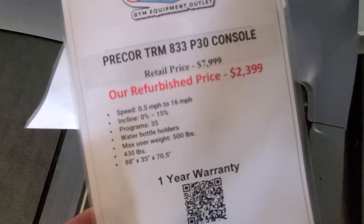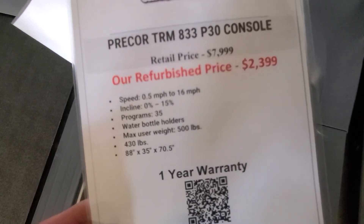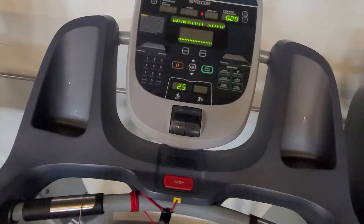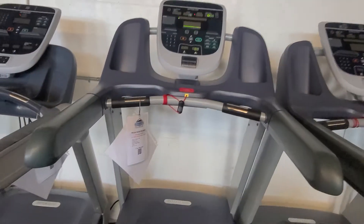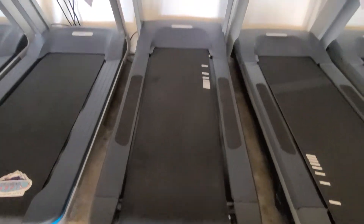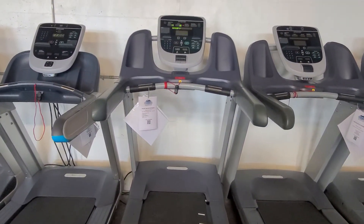And kind of an overview of what it is and our prices. We like to give all the information just so our customers know where it will go and how it fits. And that's the Precor 833 with the P30 console.